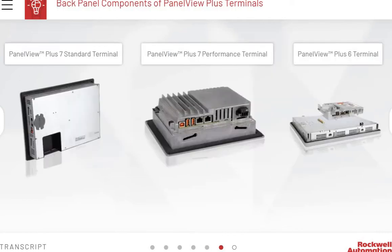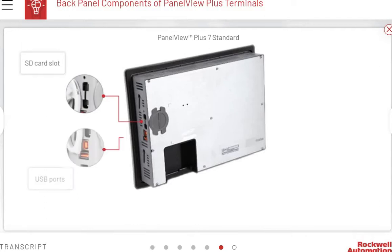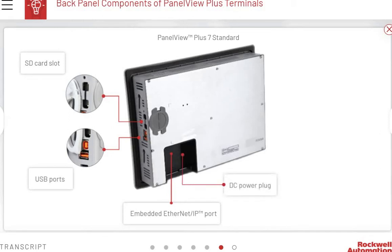The back panel of a terminal contains communication, power, and storage components. The back panel of a PanelView Plus 7 Standard terminal consists of an SD card slot, two USB ports, an embedded Ethernet IP port, a DC power plug, status indicators, and a battery.